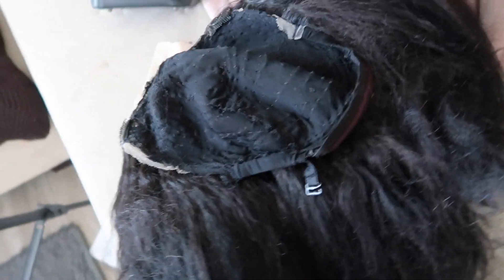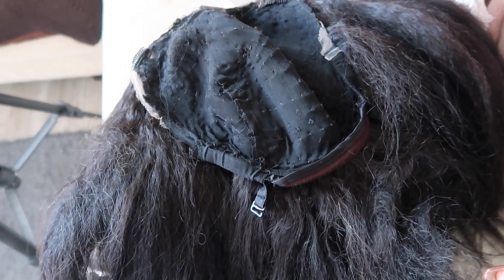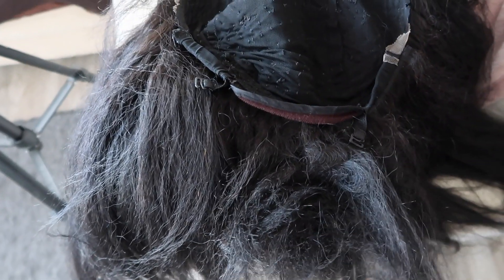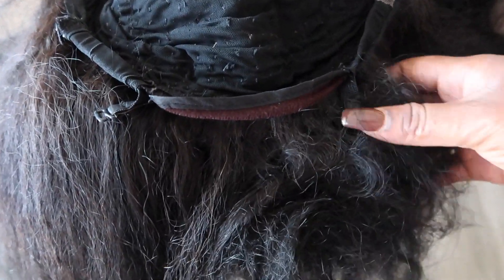Do you guys remember the wig that I straightened out? I spent literally a couple hours washing, conditioning, and straightening it. Well, it rained at work — we got rained out yesterday — and this is what it's looking like. Some parts are okay but the back is extremely knotted up. I knew I shouldn't have worn this wig because he said it was gonna rain, but I just didn't think this was gonna happen.